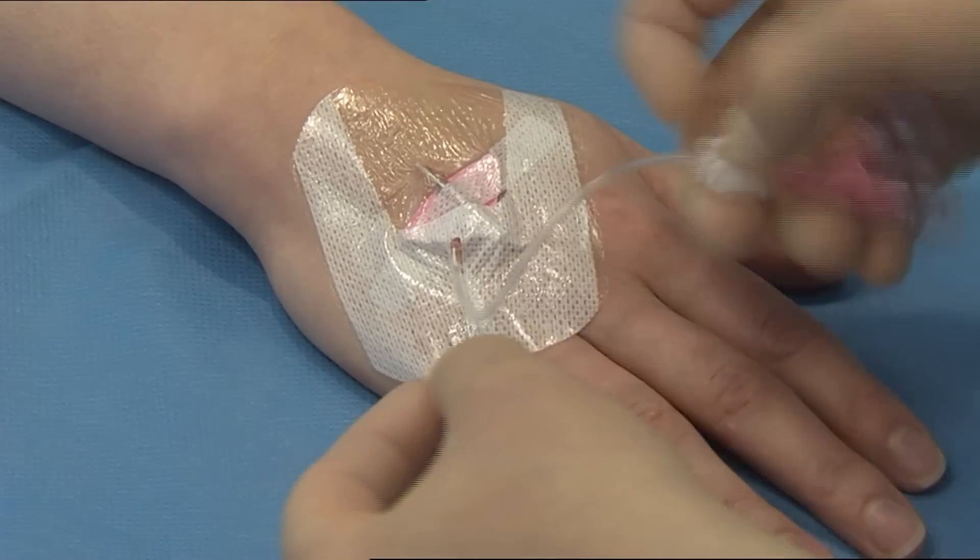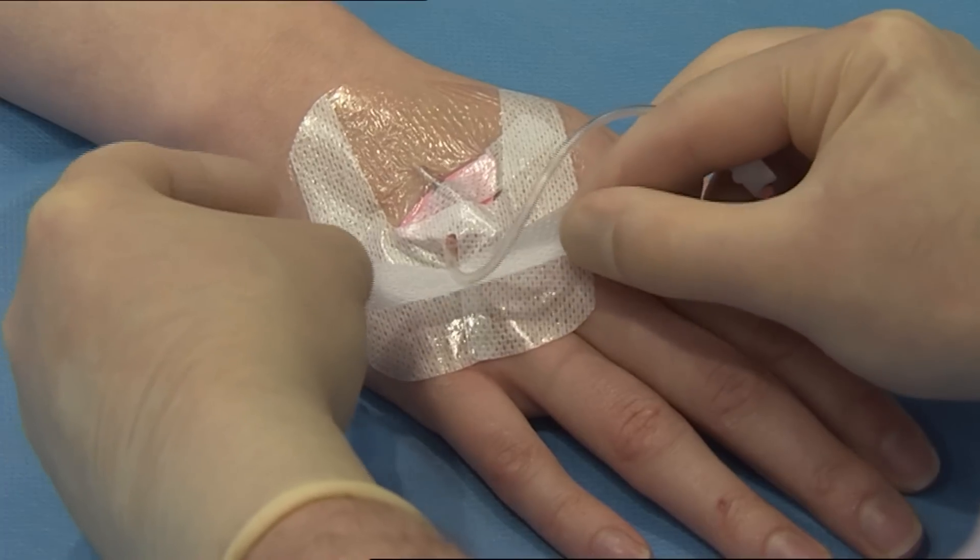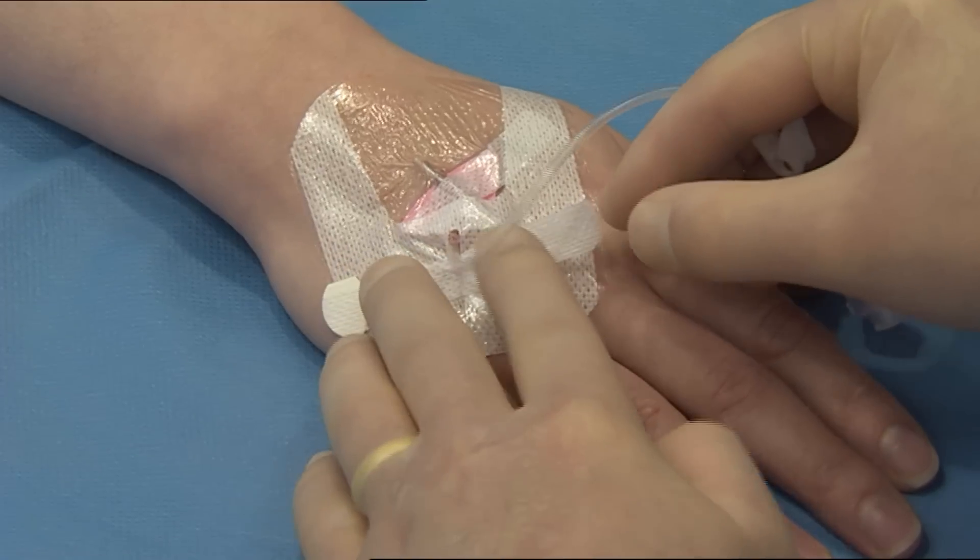Remove the second sterilised securing strip from the frame and place under the extension tube and across the soft cloth section to double secure the catheter.